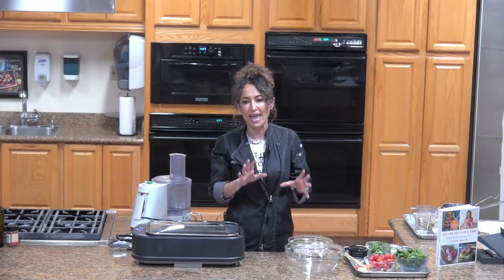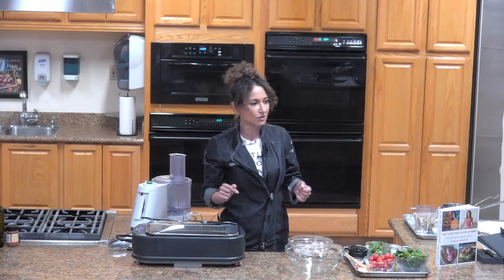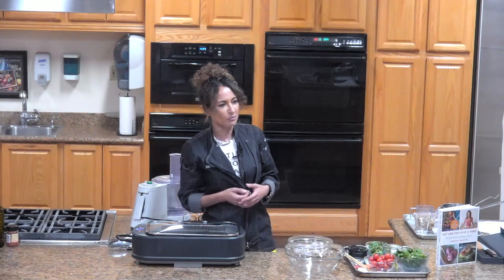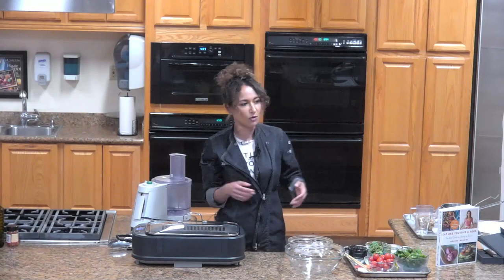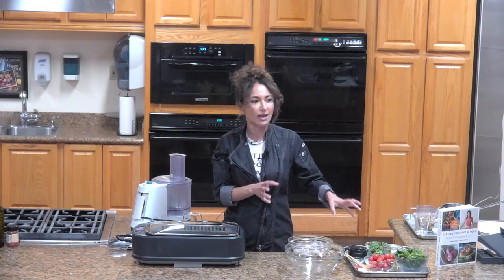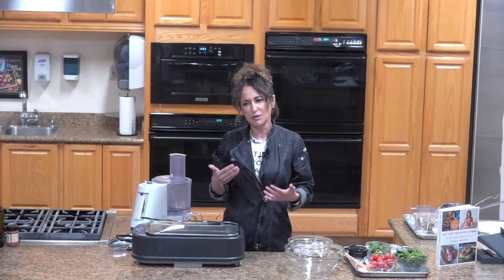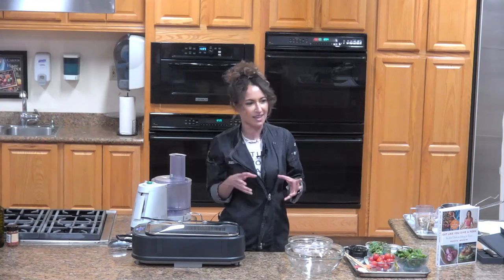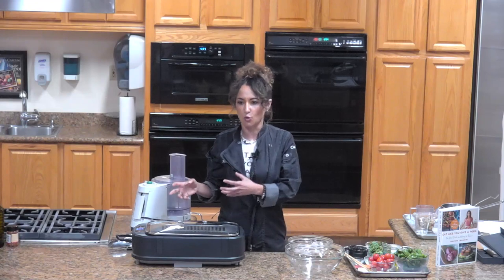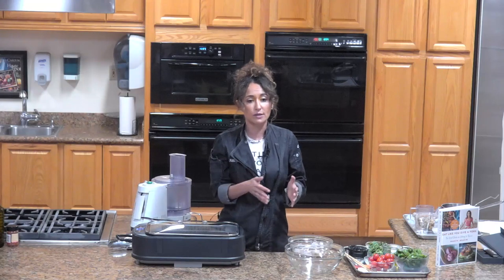I also talk about how to handle greens because there are different categories. I equate them to your friends: you've got your easygoing, mild friends — like spinach. Then your friends that need a little more massaging, like kale. Kale needs to be massaged, worked a little bit. And then your more prickly friends that need a little more work, like chicory — they need a little cooking or steaming. We go into all of that in the chapter.